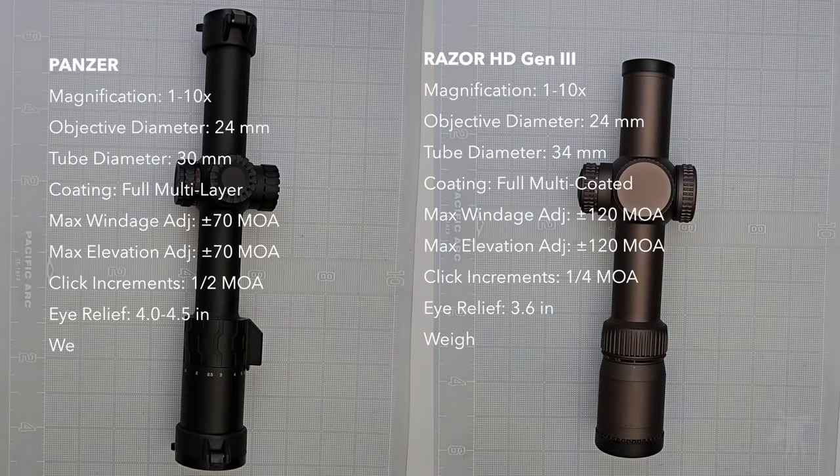Let's compare their specs. The Razor has a wide 34mm tube on the body, whereas the Panzer has a more common 30mm tube, and that translates into a larger range of adjustments. The Razor has 120 MOA of internal adjustments, nearly double the Panzer's 70. The most obvious difference apart from the beautiful burnt bronze finish of the Razor line is their length — the Panzer is a good inch longer than the Razor, but note that the Razor is missing its optional sunshade, which if attached would actually make it longer than the Panzer. The Razor is also a good 5-6 ounces heavier than the Panzer — ounces feel like pounds, and pounds feel like pain. One interesting side note: in the specs, the Razor has the shorter eye relief, but in my own experience, I found the Razor to have a longer eye relief than the Panzer.